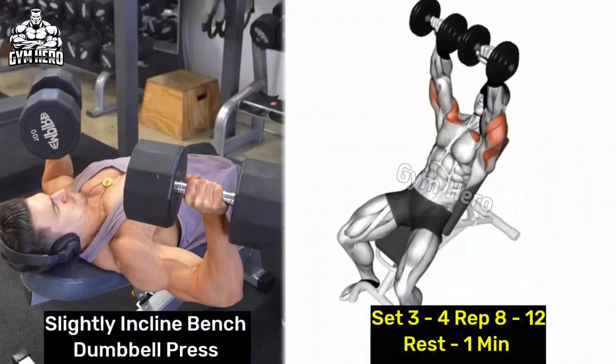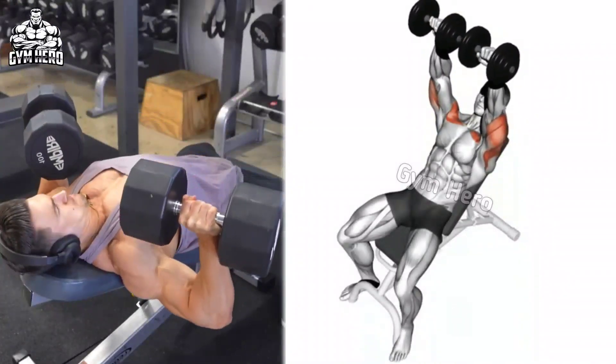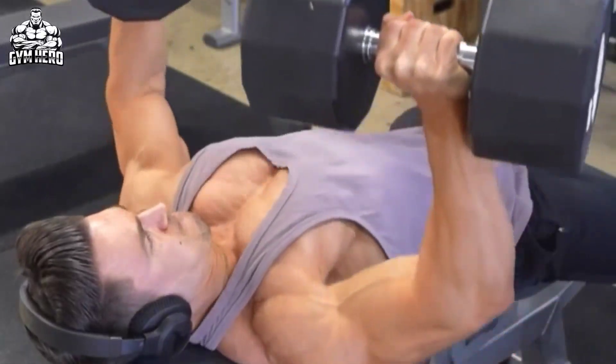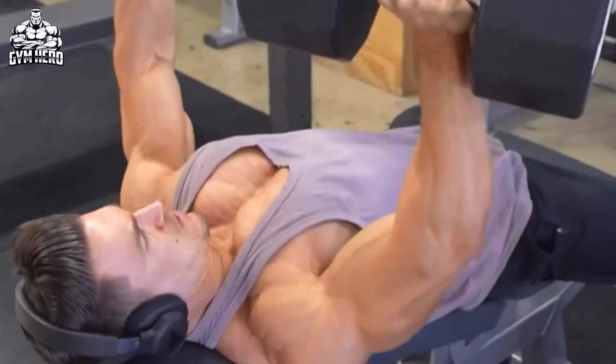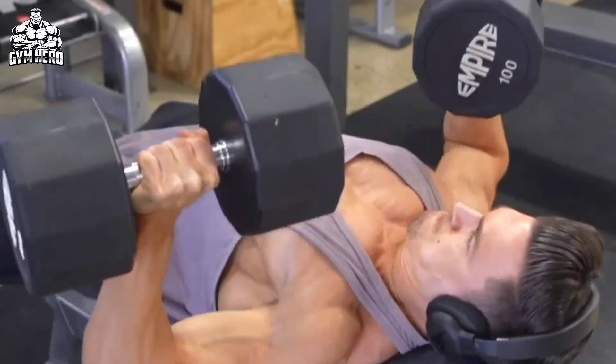Slightly inclined bench dumbbell press is similar to the inclined bench press — it targets the upper chest and shoulder muscles. Lean on a slightly inclined bench with a dumbbell in each hand. Press the dumbbells upward and squeeze the upper chest, then slowly lower the dumbbells down and stretch the upper chest muscle.